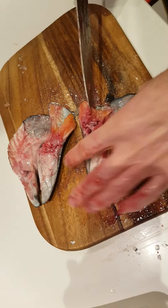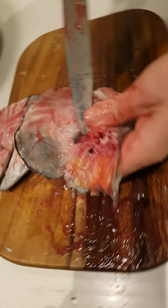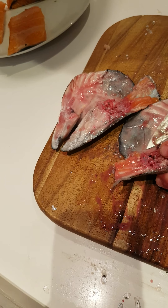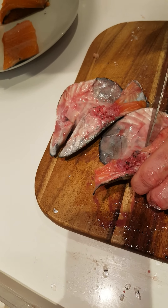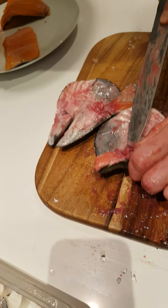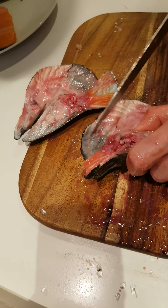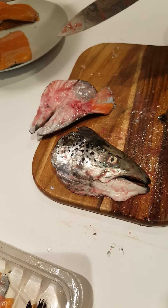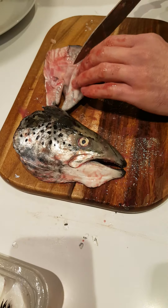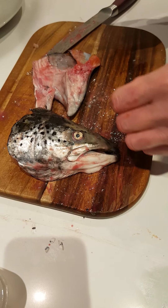And there we go, so I will wash this all off. And we will also remove that little bit of black powder juice here. That we won't use. We will give it a wash off now, and then I will show you what we do afterwards.